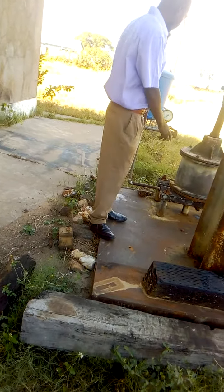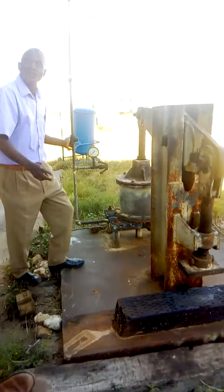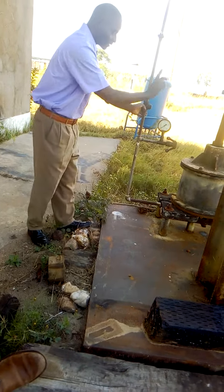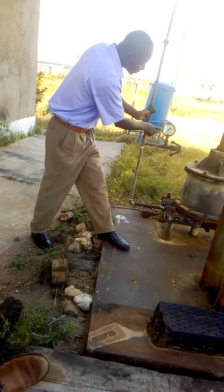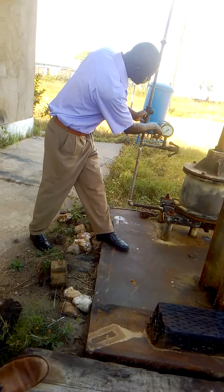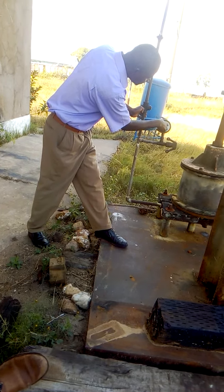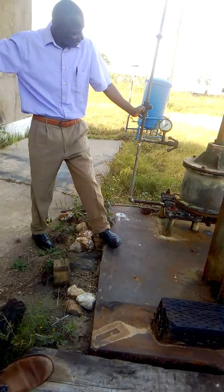So this is the gauge to show you the air which is coming here, which you are using. So there is one, two, three, four, five, six, seven, eight, nine, 10, 11, 12 compressors — my compressors are used.